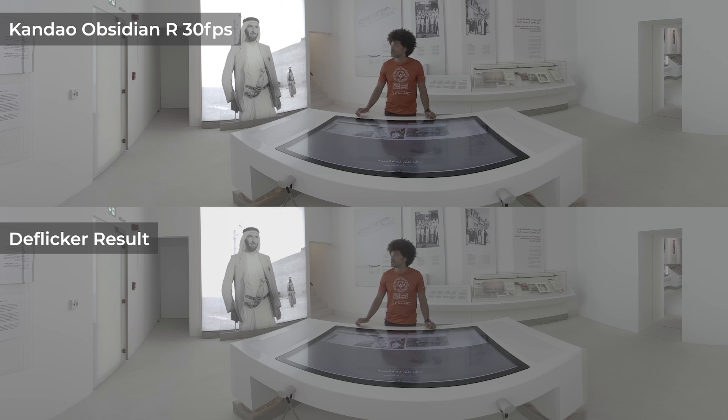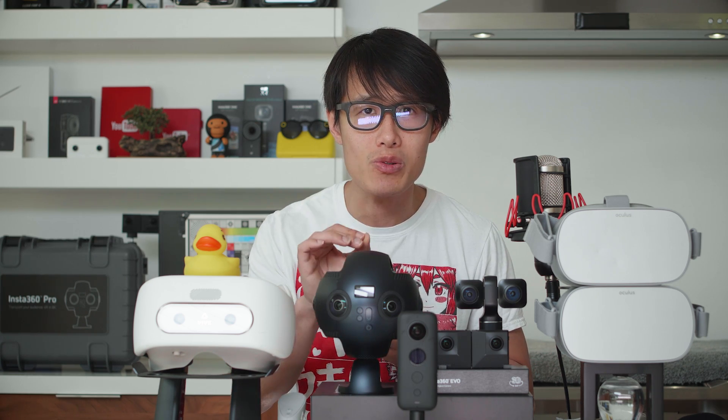Neat Video 5 also has a video deflicker feature to help you remove flickering commonly seen in VR cameras or caused by wrong camera settings. If you're filming VR in a different country, check the light fixture refresh rate and adjust your camera accordingly if you plan to use only practical lighting. But for cameras like the Kandao Obsidian, you don't want to shoot 25fps in Europe — it doesn't work in a VR headset. You need 30fps and just deal with the flicker in post. Luckily, Neat Video V5 can fix that as well.